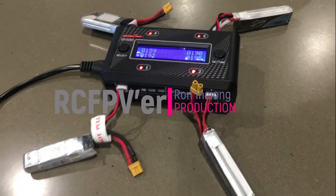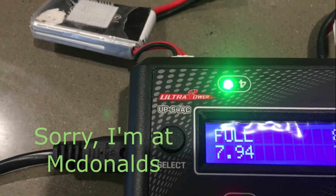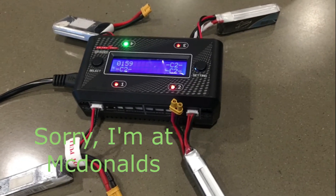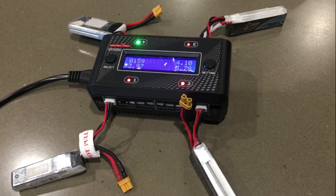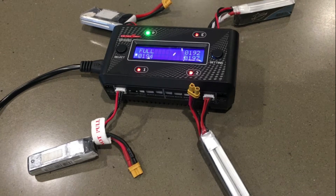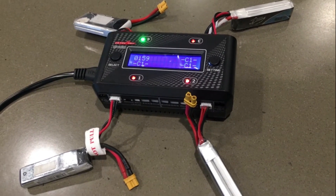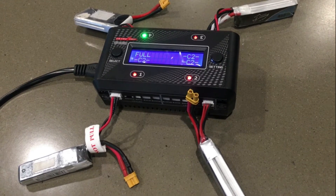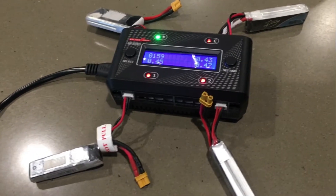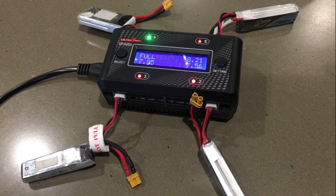Hey guys, Ron Nsjong here. I've got a UP S4AC from Ultra Power. They've just finished charging but I've had an issue with this overcharging lithium polymer batteries — not the high voltage versions, but going way past 4.2 volts per cell. I've got a couple videos here I'm going to share with you. This is the second unit, and both units that I've owned have overcharged batteries.